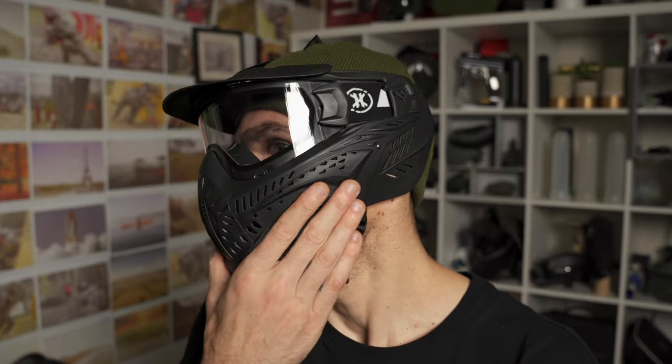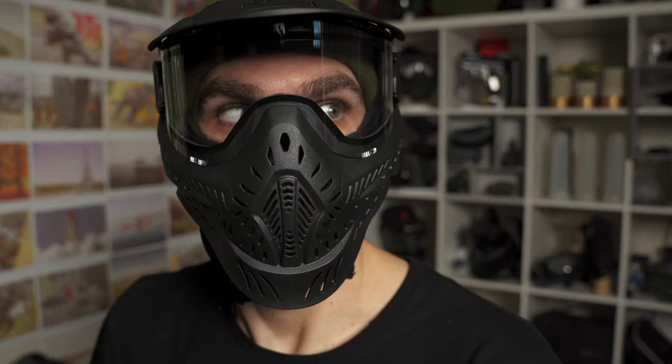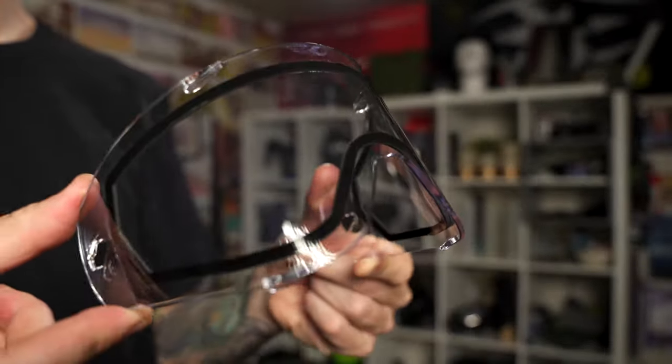All that ventilation makes the mask cooler, allows bigger and cooler breaths of air, and reduces the likelihood of fogging. Being able to move hot air out of the mask quickly reduces the chance of the lens fogging over. But the best thing you can do to reduce fogging is having a thermal lens — two pieces of lens glued together — which separates temperatures and drastically reduces fogging. That's why there's a $10 price difference between versions, and it's definitely worth spending that extra $10 to get the thermal lens.